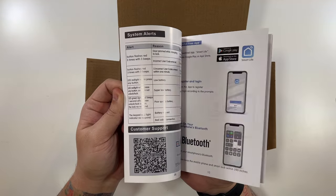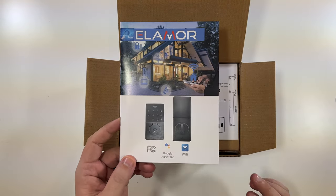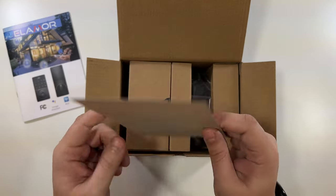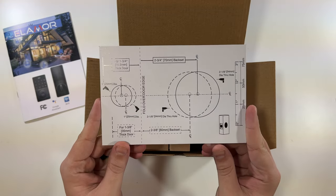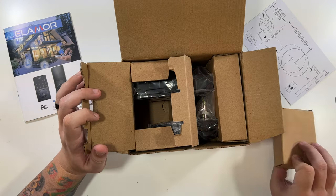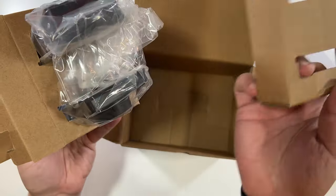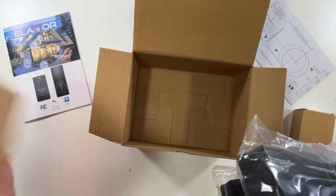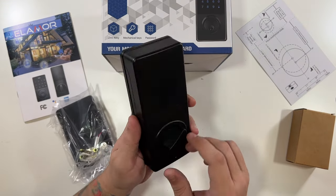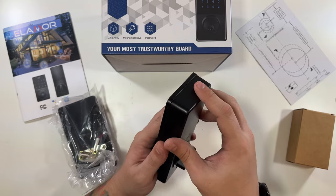It comes with an instruction guide that has pictures — I love that, I think every guide should have photos. They did a great job with the instruction manual, so if my video can't help you, the guide should show you everything. There's also a template to drill your holes, but since I'm replacing a deadbolt I won't need that. Here's our locks: there's the inside that you'd manually turn, and your batteries go right there — looks nice and easy.